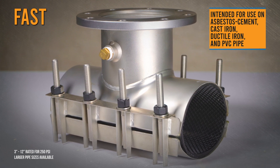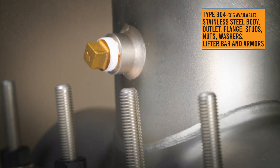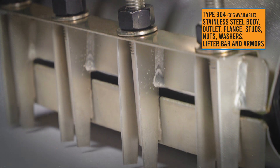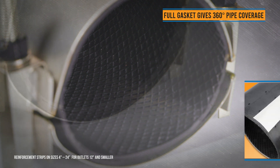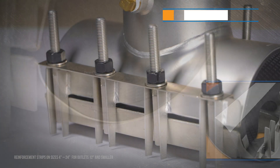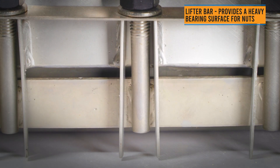FAST tapping sleeves are the lightweight and reliable solution for your tapping needs. Constructed of 100% stainless steel, each sleeve is carefully passivated after welding for superior corrosion resistance. A 360-degree gridded pad gasket with embedded stainless steel reinforcement strips ensures a secure seal and cushions the pipe during tapping. The lifter bar with welded stud design simplifies installation and ensures no bolts are lost in the ditch.